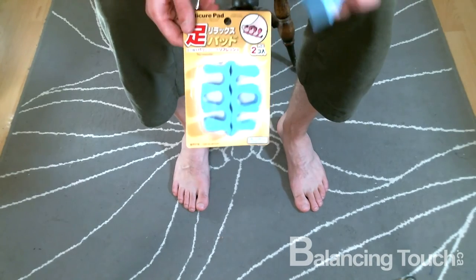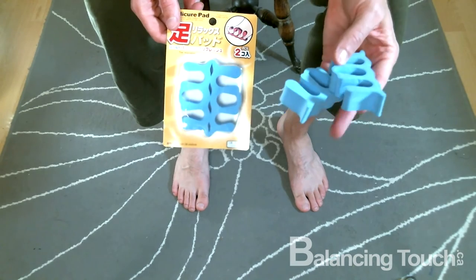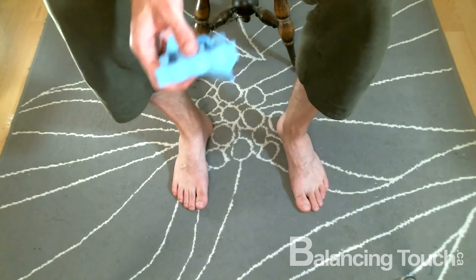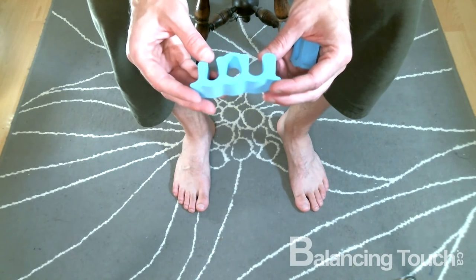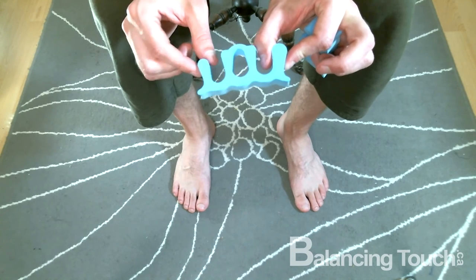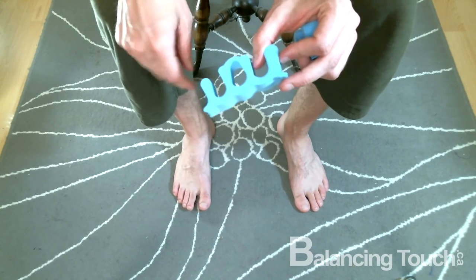Here they are in the package, but I have mine already out so I'm going to use these ones. When you're looking at them, notice there's a big part and a skinny part — the big part goes between the big toe.